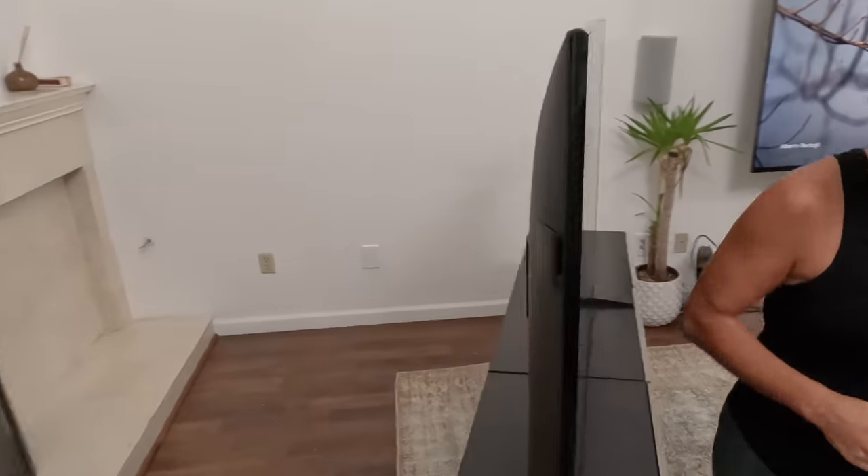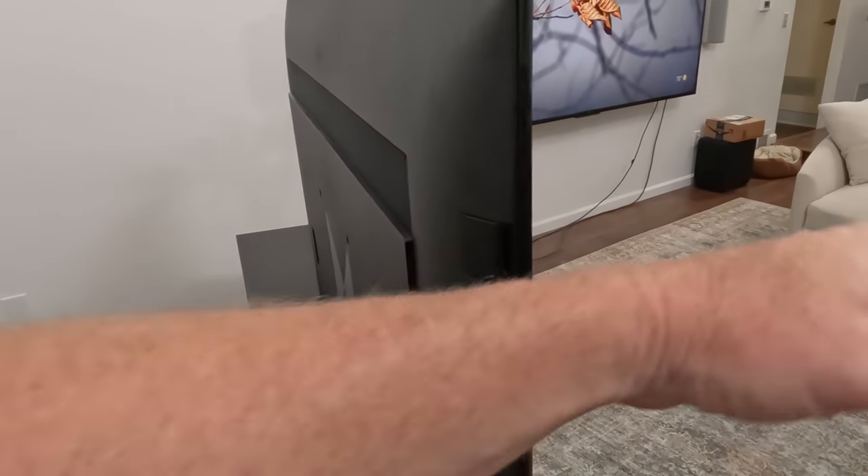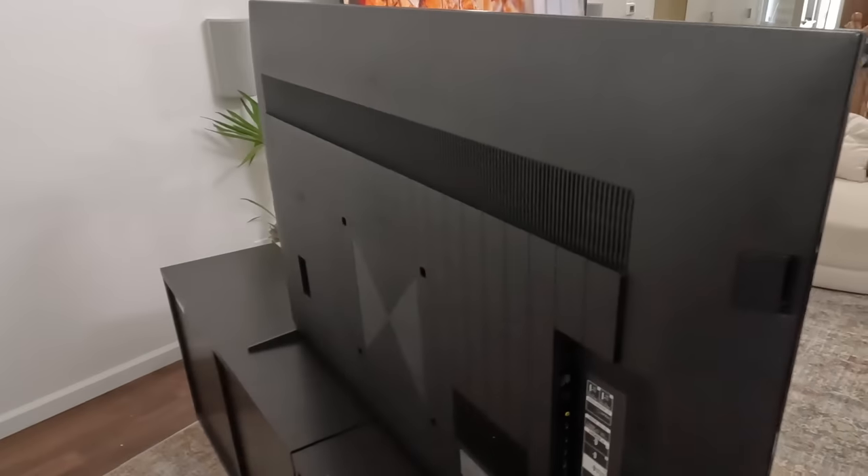Absolutely. Go to the back. You can see right there it's got a speaker on the side — it's kind of cool how they have some of the sound going out the side, down, and some in the back here.